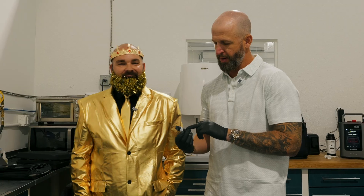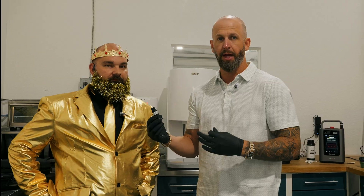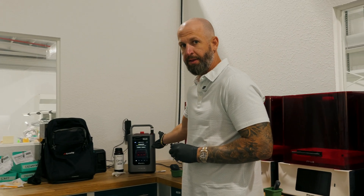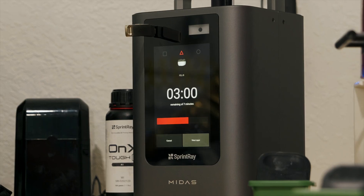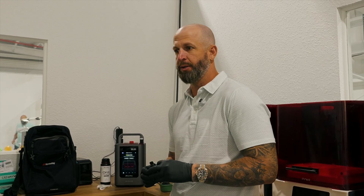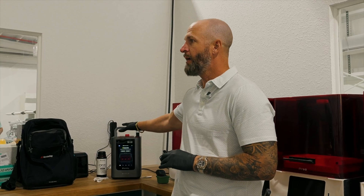I've got Bruce here with SprintRay. He and I were in Orlando last weekend at the FACD meeting. Bruce brought in a new capsule of resin for the Midas printer — this little guy here. We've got over a thousand prints since we got this in the lab. Some of the things I really think is going to be great for digital workflows: in-office printing. We do a lot of work with oral surgeons, periodontists, and people placing implants.